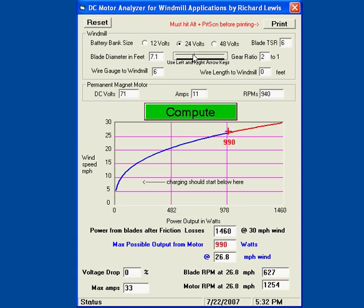Let's decrease the size to 6.5 feet in diameter. Watch what happens if I adjust the wire length to the windmill — let's say I set it for 50 feet. The red cross moves up a little bit. But if I use 12 gauge wire, it moves up even more. Now it still shows the same wattage, but it takes 30 miles an hour just to get that 990 watts.